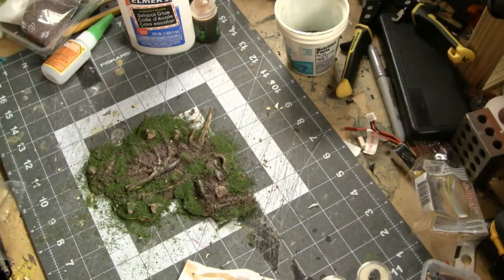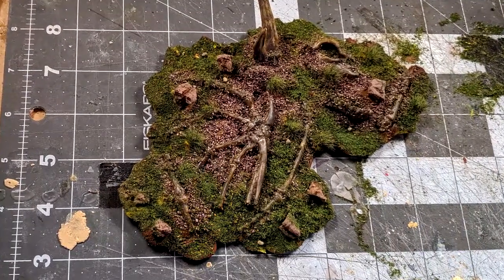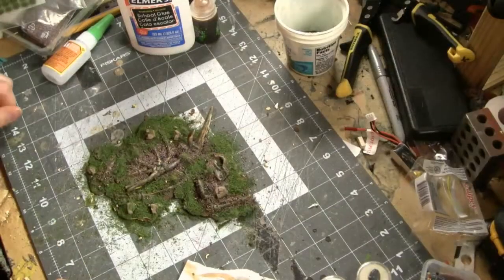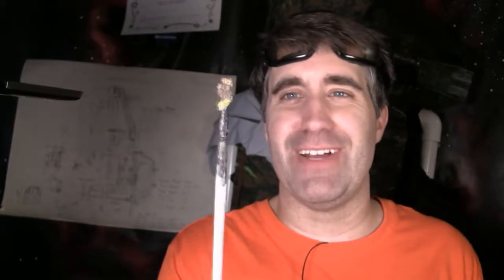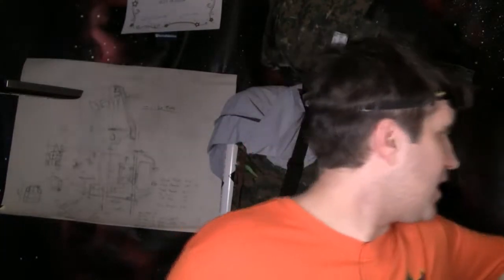I think I'm going to call this piece done. Let it dry overnight and then you can seal it using whatever method you prefer — there are some different ways of sealing flock terrain out there, just look it up on YouTube. For me, this tutorial is done. Also, I think it's time to retire this dry brush — I totally abused this thing tonight. But anyway, thank you guys for watching. I'm Jason, the creator of the Tabletop Battlefield. Happy Halloween everybody! Go ahead and hit subscribe to see more random terrain tutorials for tabletop wargaming and other things. Until next week, have a great week.